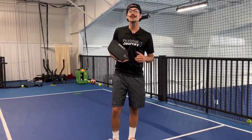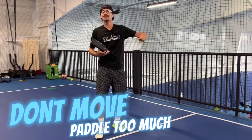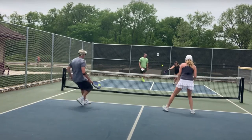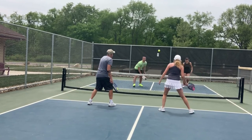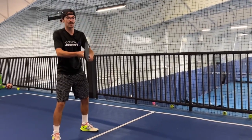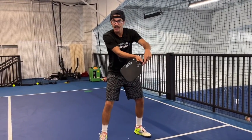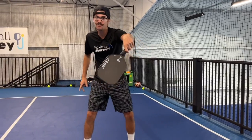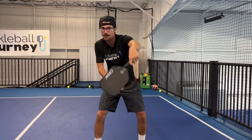The final tip to make sure we don't pop that ball up is not moving our paddle too much when a fast ball is coming at us. A lot of times we pop the ball up with a medium to fast paced ball because we move our paddle too much — when we extend through it, that face tends to open up and get away from us. Next time you're playing, keep the paddle almost still in a defensive position, and if the ball is being hit hard at you, just block it.